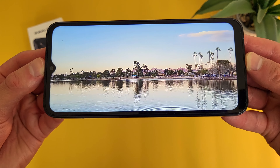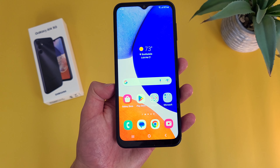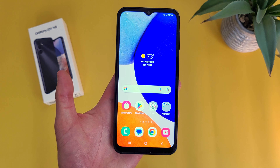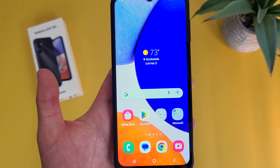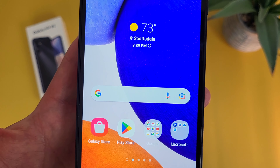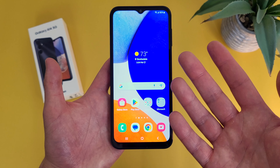Moving on to the phone itself, the Samsung Galaxy A14 5G has a 6.6-inch 90Hz PLS LCD display with a 1080p resolution, a PPI of 400, and an aspect ratio of 20x9. Compared to the A13 5G, and honestly most phones in this price range, this is a really nice display. At 6.6 inches it's a little bit larger than average, so if you're doing stuff like reading, web browsing, or using social media, things are going to be a bit easier to see.